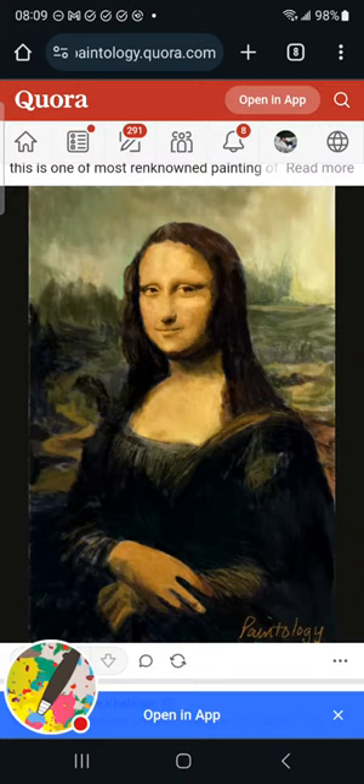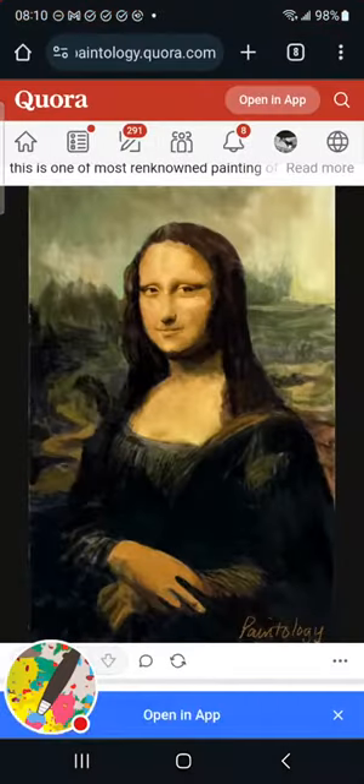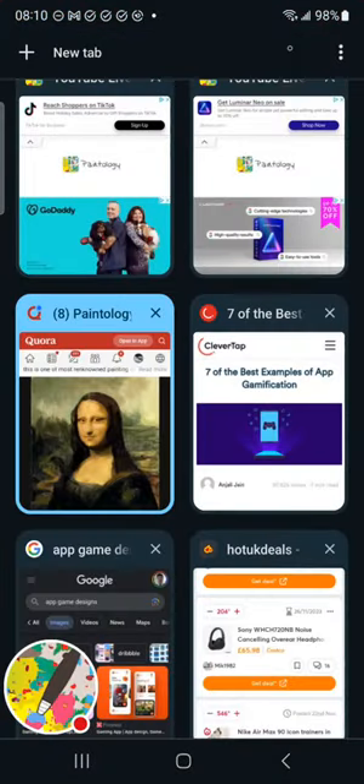And this is not an image manipulation or photo editing app, which some of you might think when you first get into it. It's hard to believe anyone can draw at this level, but these are the techniques you develop.